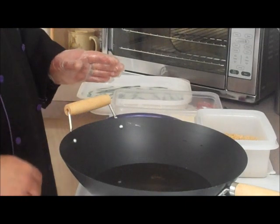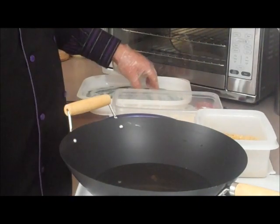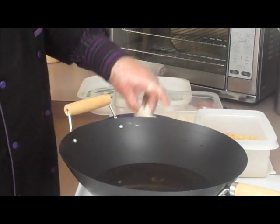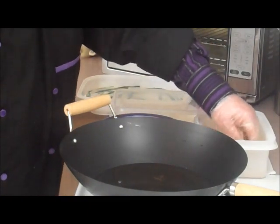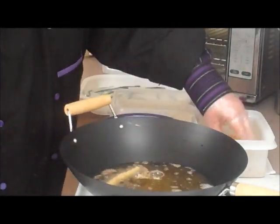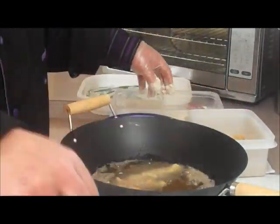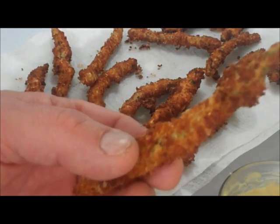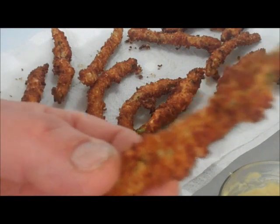My panko crumb version didn't work — the crumbs just came right off. We know what didn't work, now we've got to make some fixes. Since my first one didn't work, I'm modifying it with an egg wash, so we're going to try this again. The oil has been filtered and cleaned out. Starting with the panko — as you can see, the panko crumbs with the egg wash dredge made this nice and full and beautiful.